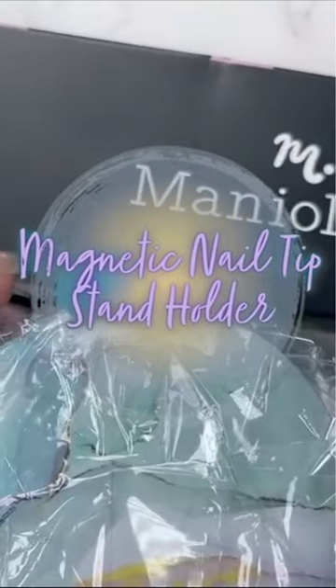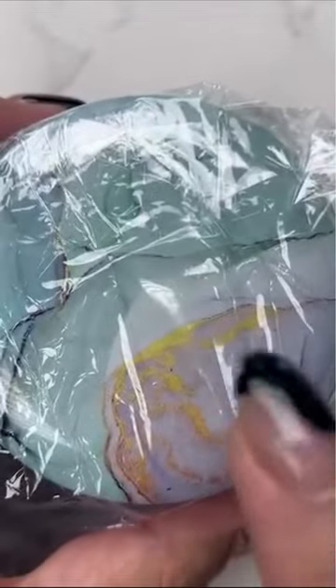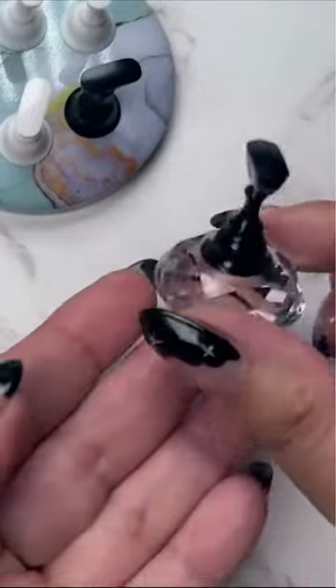I'm going to be talking about the magnetic nail display set, and this will help you set up your tips and get ready for any kind of art magic. So this is a multi-piece set — you will get five white and five black, and it also comes with this beautiful jewel stand.